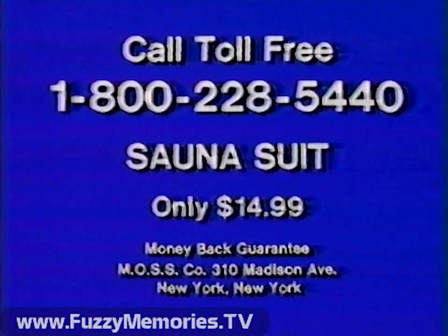To order your sauna suit at $14.99, call toll-free 1-800-228-5440. Or save $3 COD fees by charging to your Master Charge or Visa card. Be sure to have your card number and expiration date handy for the operator. Remember, you can save $2 on a second suit by ordering now. So you don't forget, order before midnight tonight. Good night.